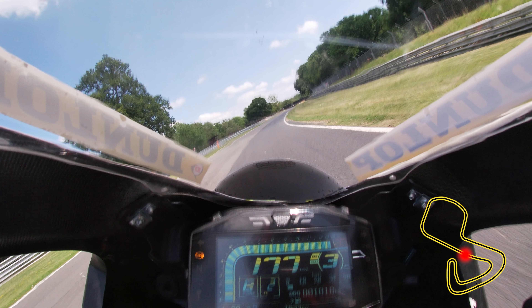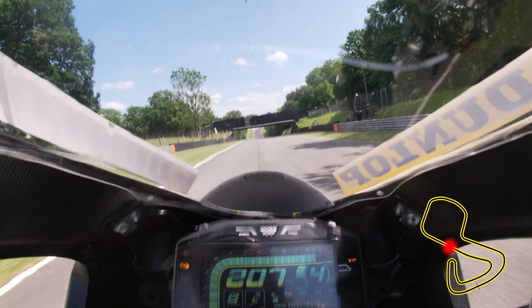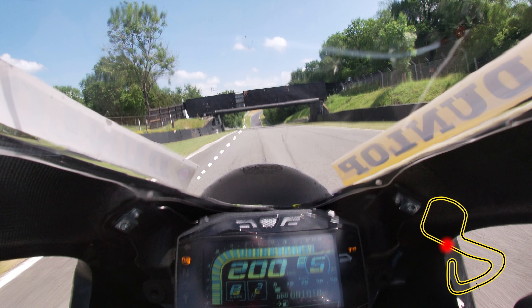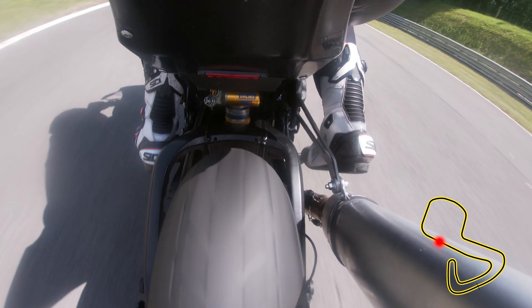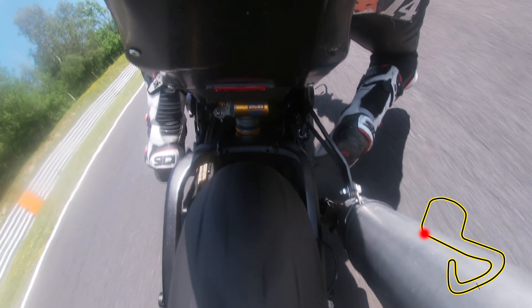Short-shift to third gear here to help reduce the wheelie as you accelerate hard and aim to be in the new tarmac strip as the track kinks to the right. Pilgrim's Drop is the fastest part of the circuit and the ideal line is down the left-hand side of the track. Shift back to third gear, braking at the bottom of the dip, and peel in just before the hundred yard board for yet again another late apex.